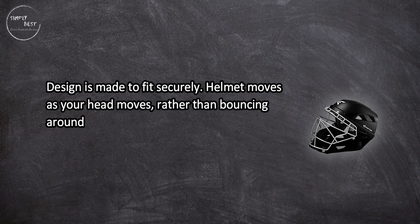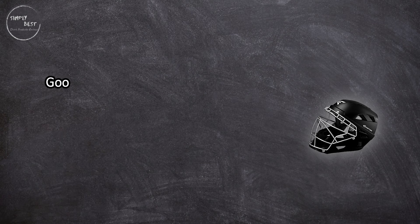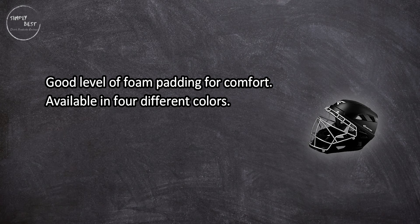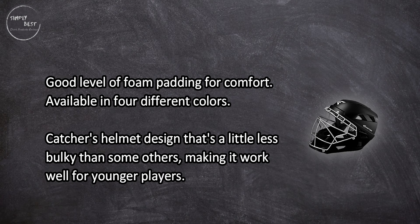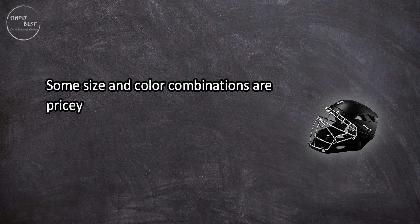At number two, the Easton M7 catchers helmet. The design is made to fit securely — the helmet moves as your head moves rather than bouncing around. It has vents all across the helmet to keep the player cooler behind the plate, along with a good level of foam padding for comfort. It's available in four different colors and has a less bulky design that works well for younger players.